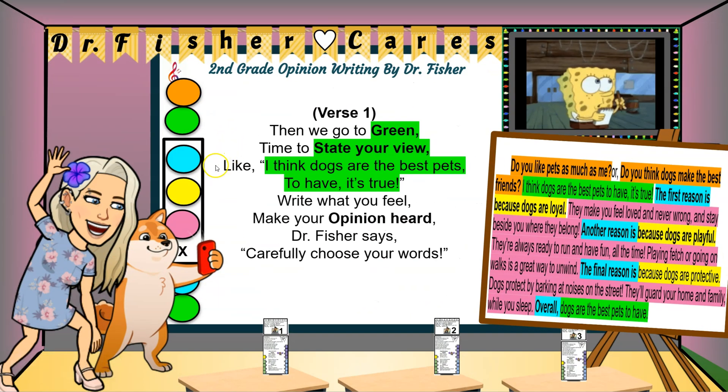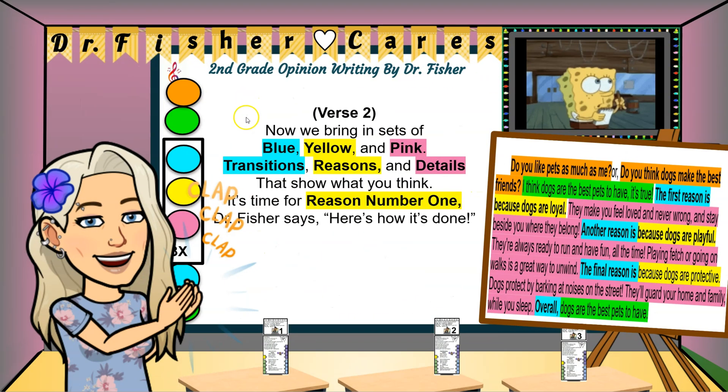Then we go to green — time to state your view. Like: I think dogs are the best pets to have, it's true. Write what you feel, make your opinion clear. Dr. Fisher says: carefully choose your words.